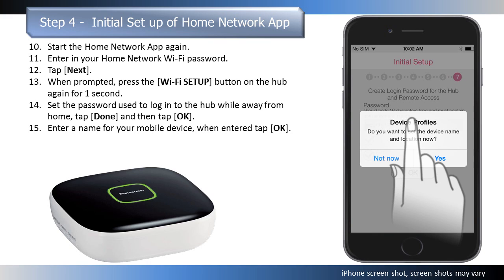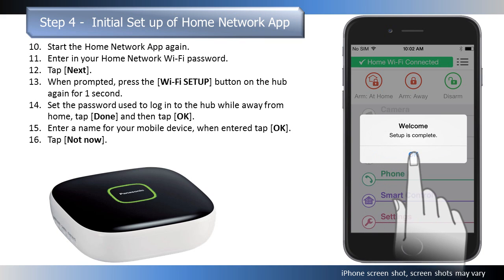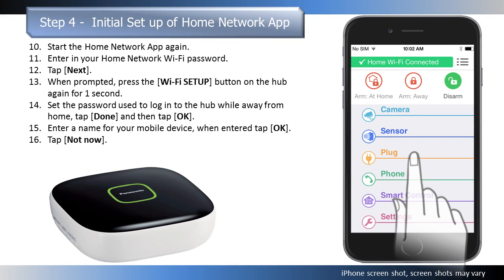You are now asked if you would like to set other device profiles. For this demonstration, we are selecting Not Now. The app's home screen is displayed when initial setup is complete.